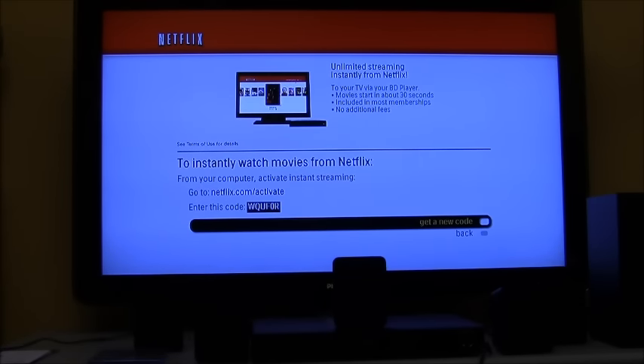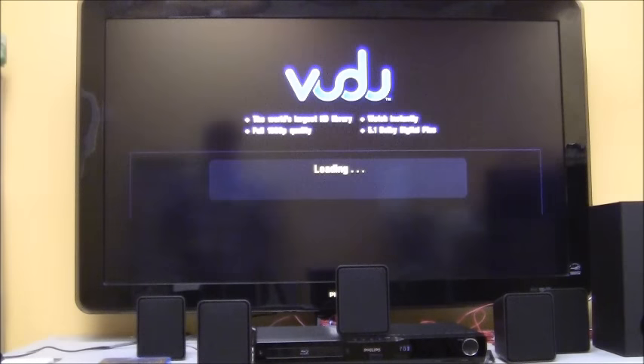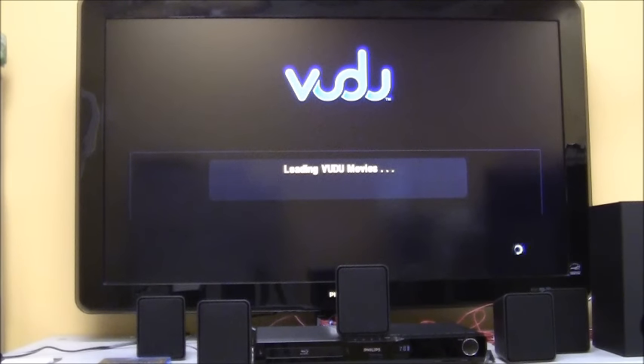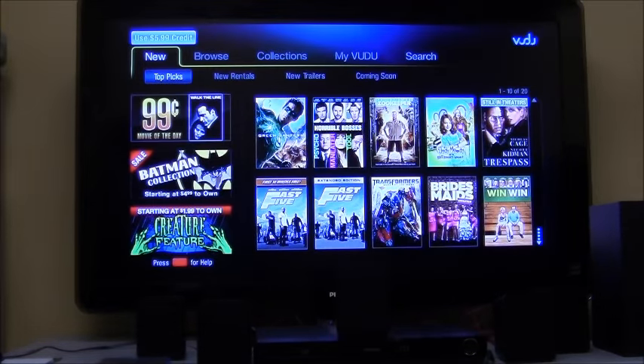We're going back to net TV to show you what Vudu Movies looks like. Vudu Movies is a pay-per-view, movies-on-demand service. You get a six-dollar credit if you've never used it before. You can browse recent movies, previews, and trailers, and even get movies still in theaters — purchasing and downloading them in the comfort of your home.